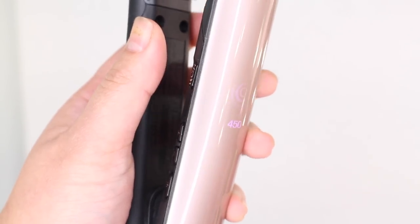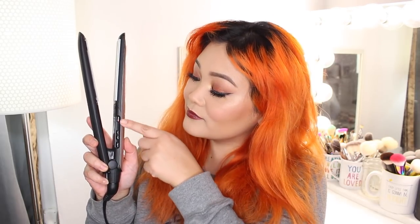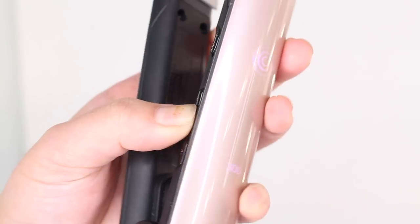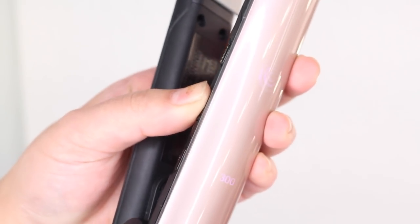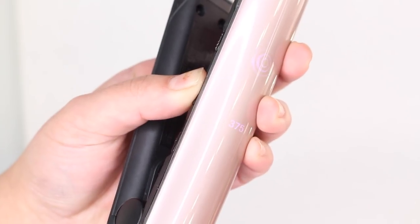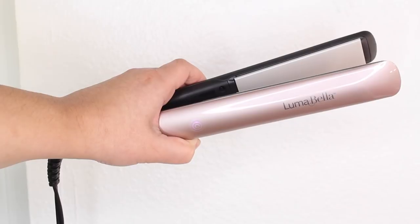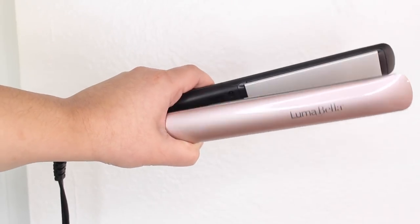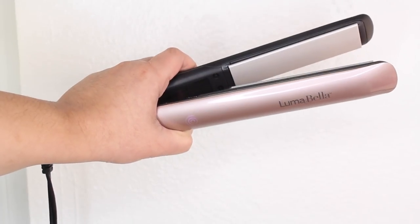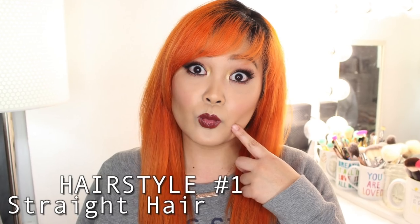It detects damage or dry areas of hair and automatically adjusts to a personalized heat setting for your hair, so there's less damage and less breakage. I am just blown away by the technology that goes into today's flat irons. If you want to check out the Keratin Dual Touch Styler from Luma Bella, I will leave a link in the description box. So let's start with the first hairstyle!